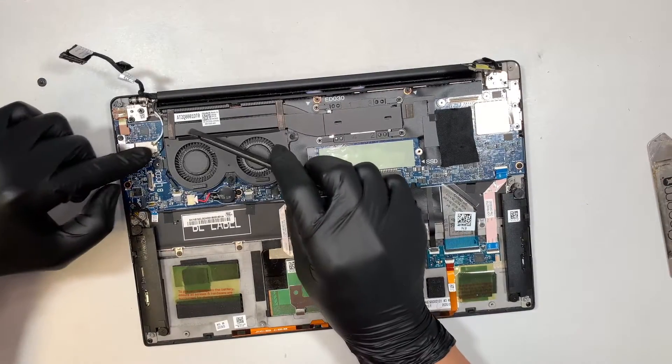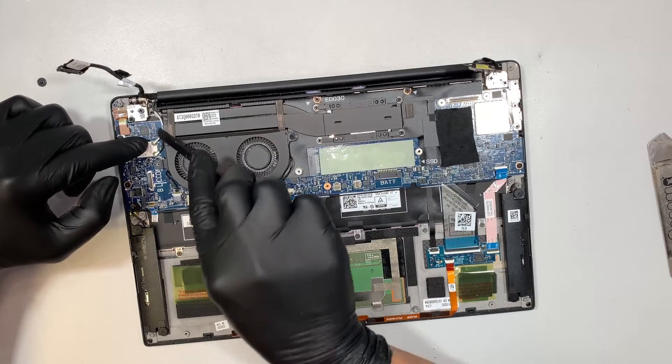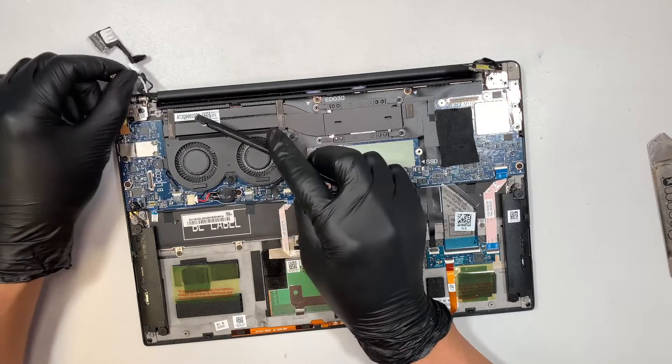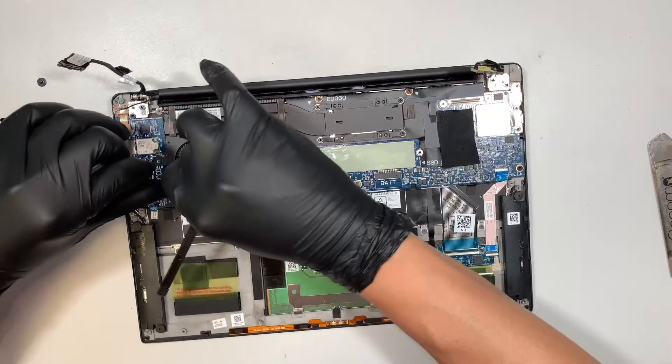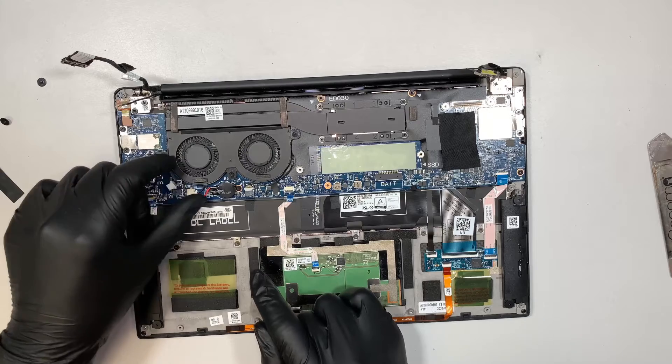This is your WiFi — the white cable is on the top, the black cable is on the bottom. Same thing: I tuck the prying tool underneath the cable and lift it up, that's how I disconnect it. This is your CPU fan connector — go ahead and push it away from your body in that direction, and that's how you disconnect the cable.